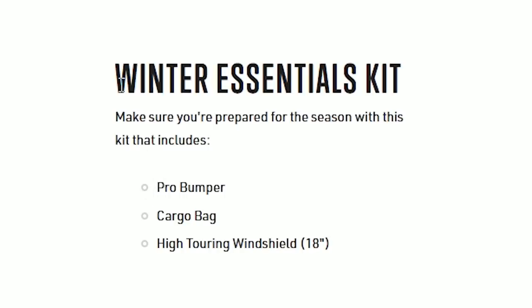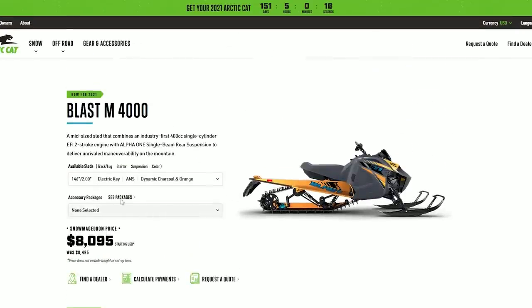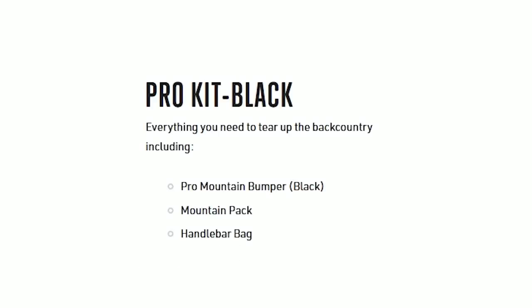Let's check out the colors - I'm going to guess there's one... yeah, it's a utility sled, they never give you more than one. There's a Winter Essentials kit that comes with a few things: a high windshield, cargo bag, and Pro Bumper. Arctic Cat's factory bumpers usually aren't that great. Let's go check out the M and see what's going on with their accessory package - it comes with a bumper, mountain pack, and handlebar bag.